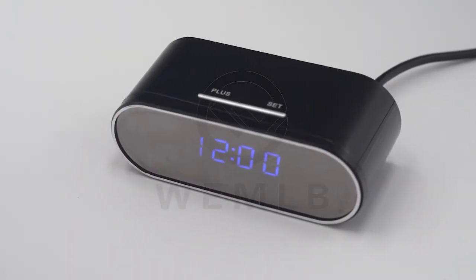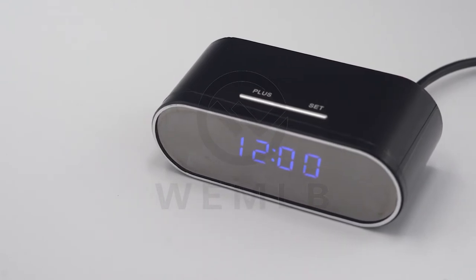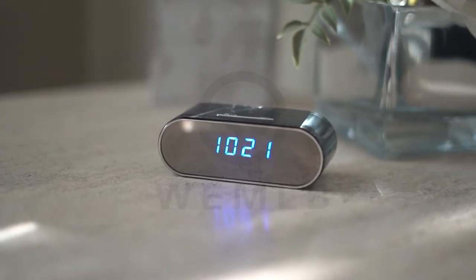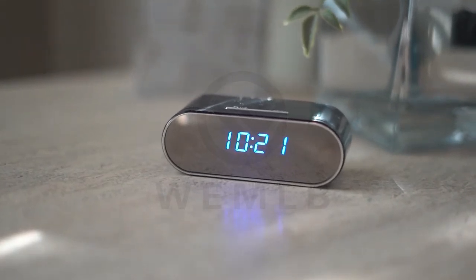This is a brief overview on how to connect your WB726 hidden spy cam clock remotely with motion detection. This discreet and hidden camera can be used anywhere with simple setup.